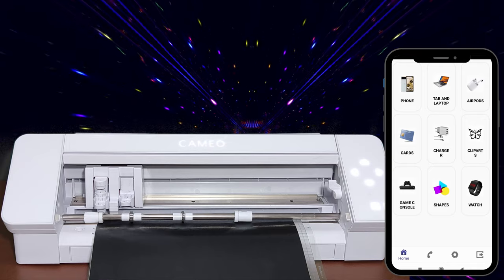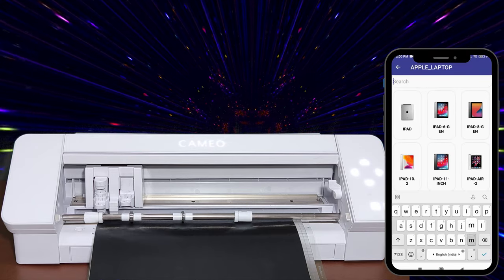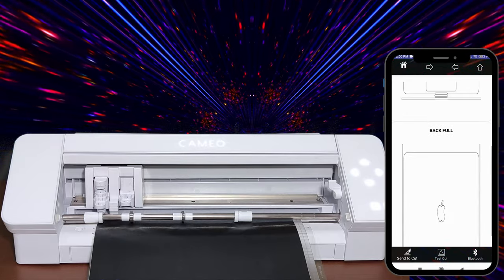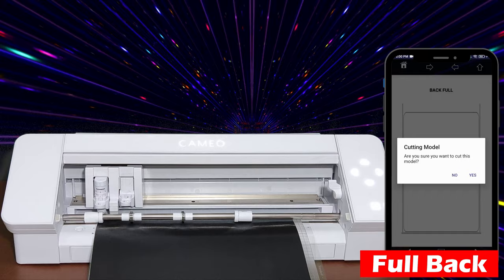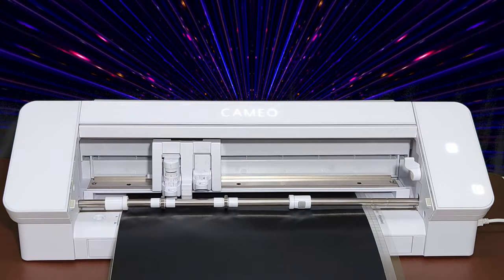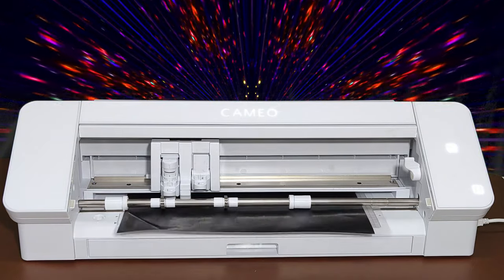Open the Arc Sign Android app. For now, we have selected the MacBook Air M1 2020. Then select full back and send the cut command to the cutting machine. As you can see, the machine is now working for cutting a laptop back skin lamination.